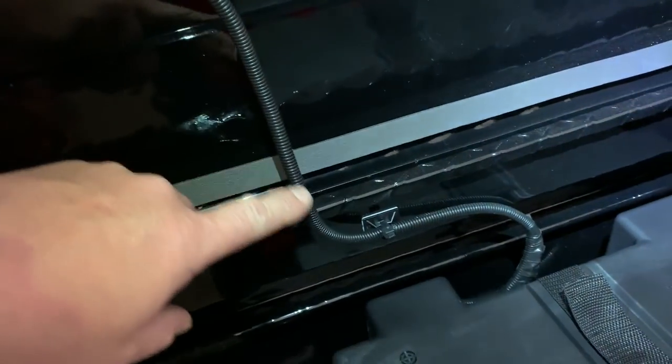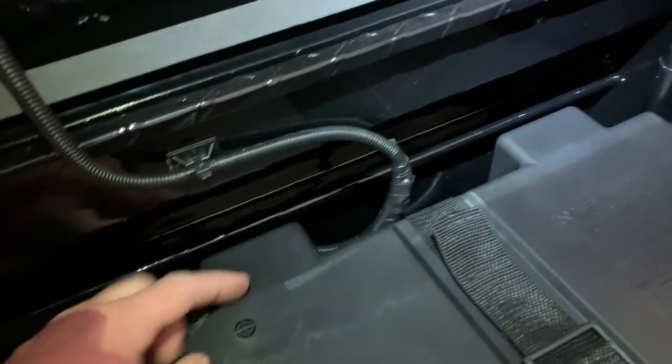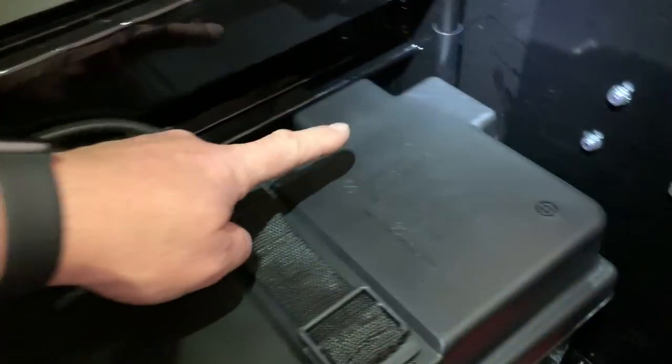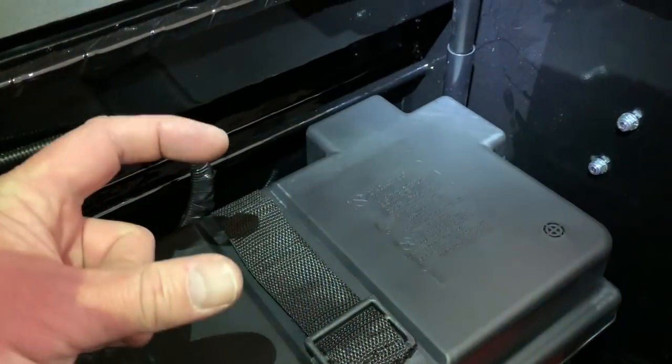It's basically just two wires. I extended the wires and ran them down into my battery box. You hook up the negative, hook up the positive, and I put an inline fuse. That's it. Once you've got your power run, all you do is turn your light on — and boom.